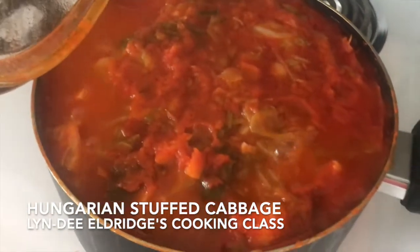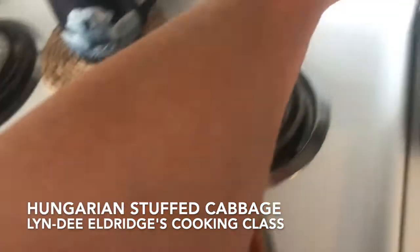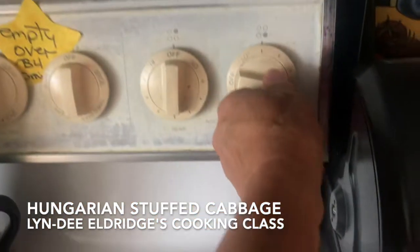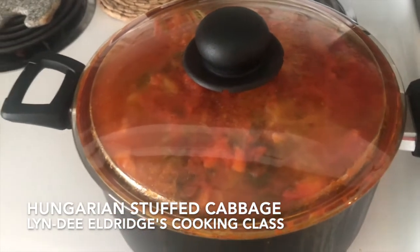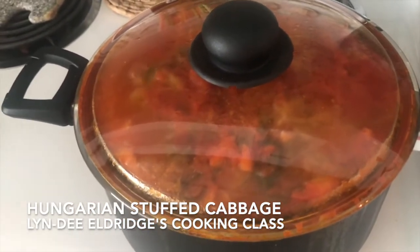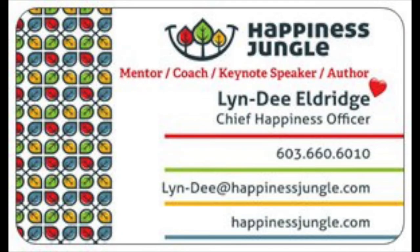And there we go. So now that it's at a really nice boil, I'm going to turn it down to medium-low. And that's it, guys — that's stuffed cabbage, Hungarian style. Here we go. Thank you.